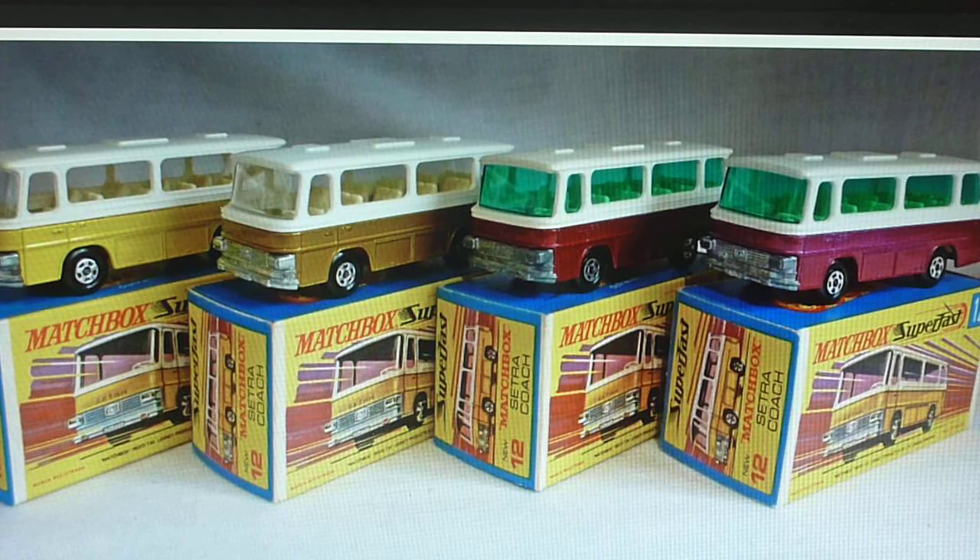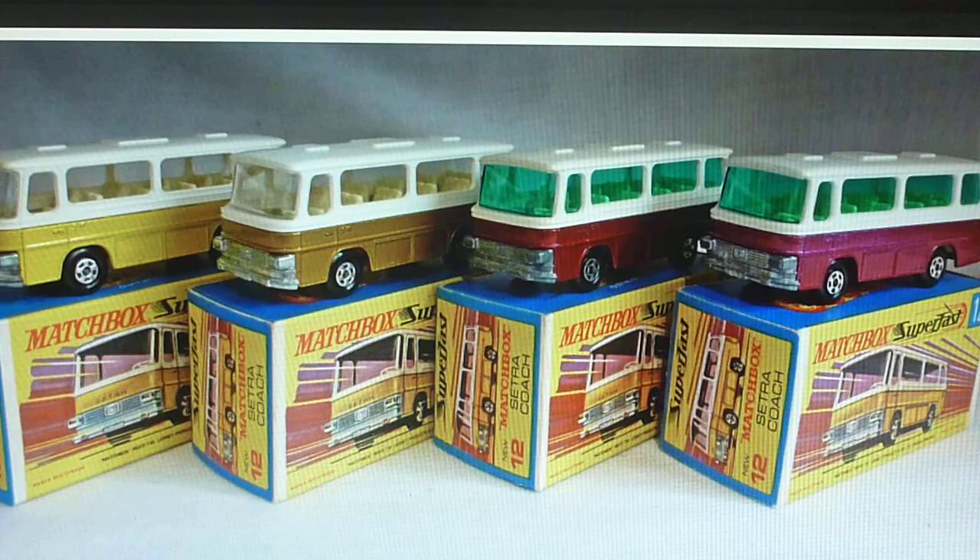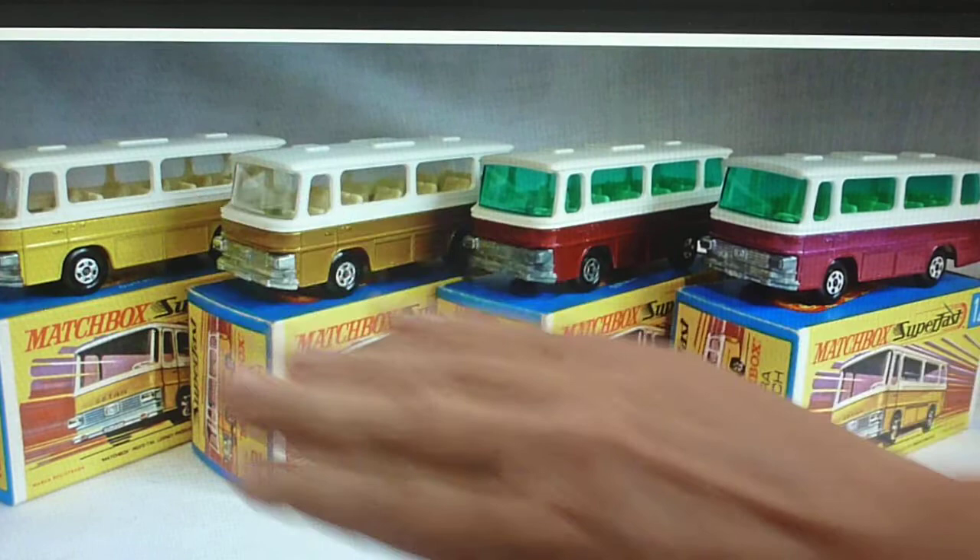It's fascinating with Matchbox — some models could stay with just one color their whole life, but other models did a range of colors, so there's quite a nice spectrum there. We've got the first issue in yellow, then gold, then metallic red, and then a purpley, crimson-type model. People call it violet, purple, a crimson — but you can see there's quite a difference between what I would call metallic red and the crimson.